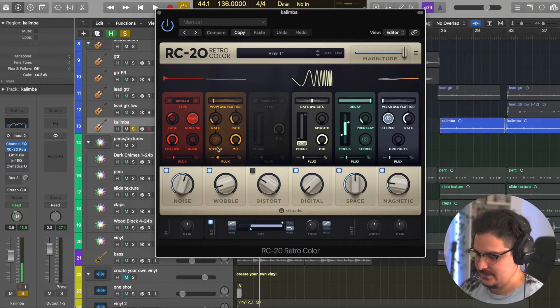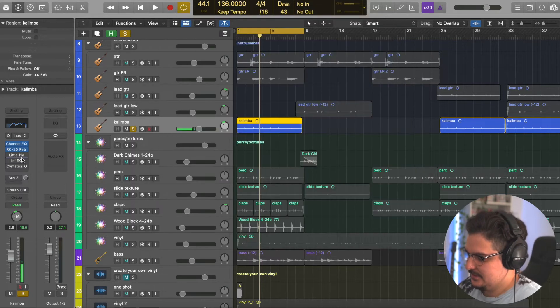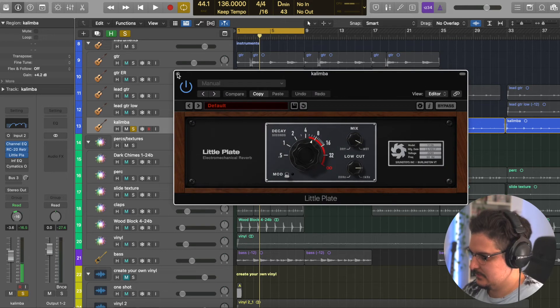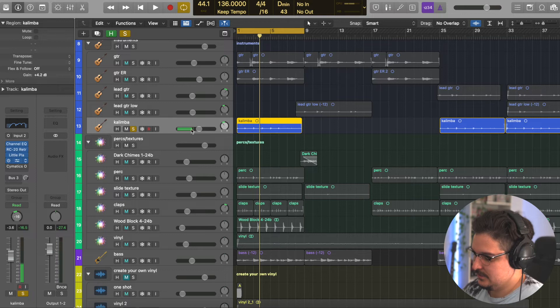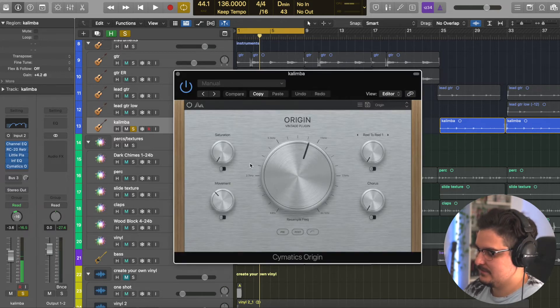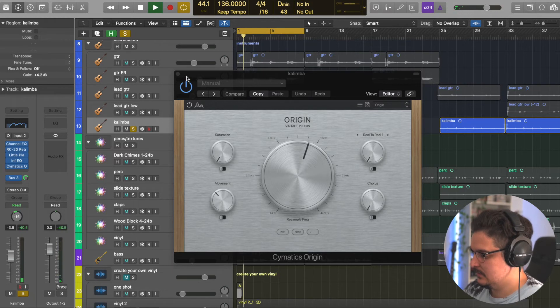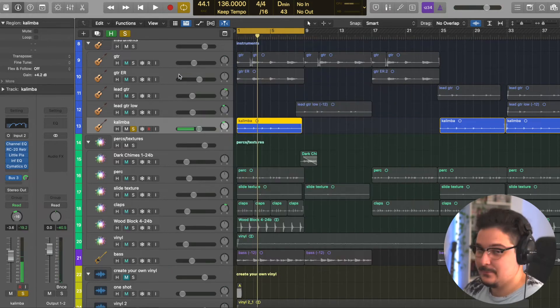I want to show you just this RC20 preset before and after. You can get a really cool noise — almost like distortion — on each hit by turning the follow all the way up. I use the Apollo type of noise, a little bit of wobble, a lot of space reverb, some magnetic, took out the lows, and made it a tad bit wider. After that, a little plate, Reverse Infinity EQ aggressively getting rid of resonances, and then Cymatics Origin Movement with the resampling knob. That movement really gives it that tape wobble — I love it.